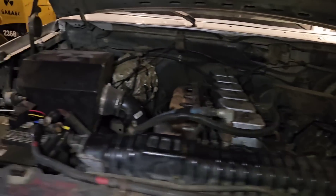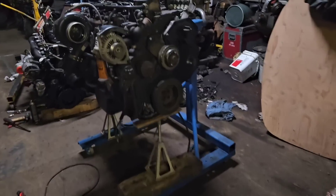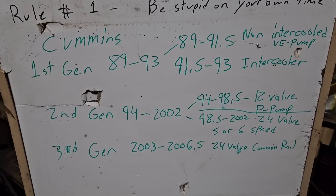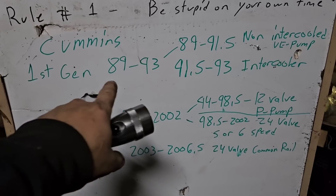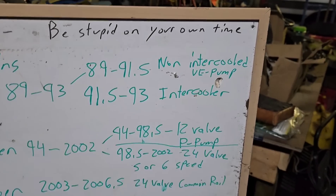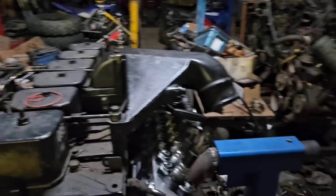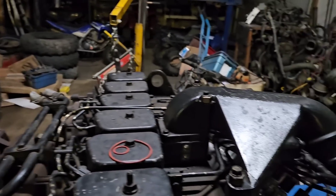We can explain some other things at the same time. So people who are looking to do a Cummins swap, they're going to need this. First gen — that's the square body Cummins, 89 to 93. 89 to 91 and a half is a non-intercooled, which means you'll recognize it by the goofy pipe that comes from the intake and goes directly to the turbo. That is a non-intercooled model.